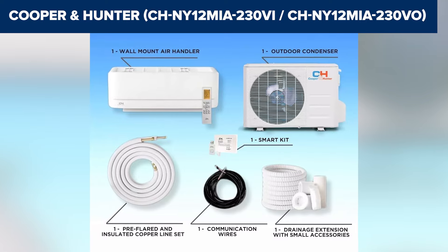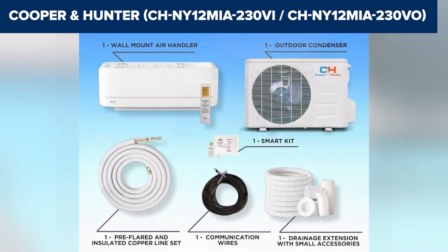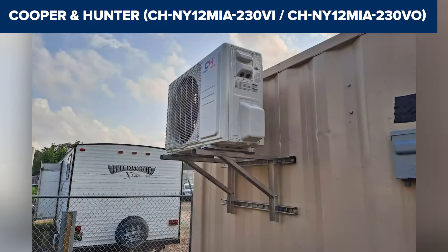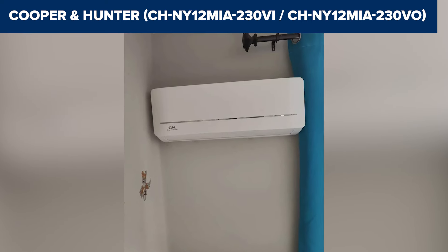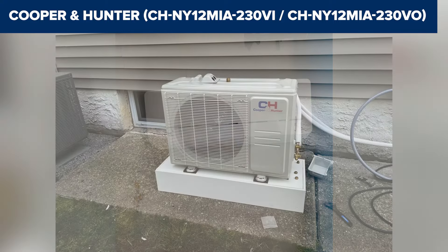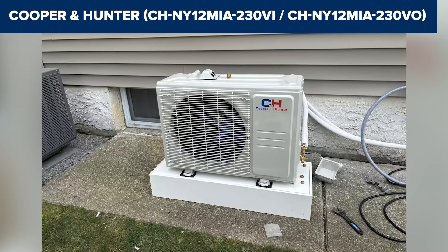However, some users might find the initial setup and installation challenging, requiring professional assistance, especially if they are not familiar with HVAC systems. Additionally, while the unit is highly efficient, the upfront cost might be higher compared to other less efficient models. Overall, this model is a robust and efficient choice for those looking for reliable heating and cooling solutions in smaller spaces. For more details and purchase, check the Amazon link in the description.